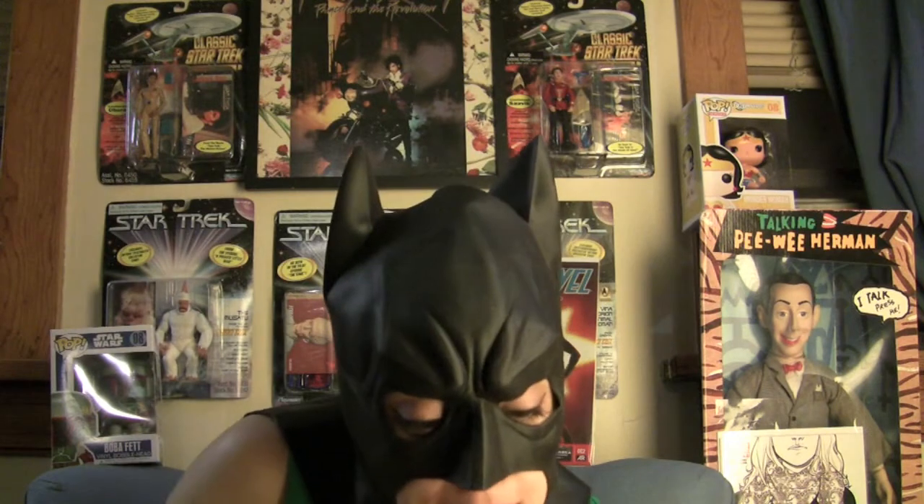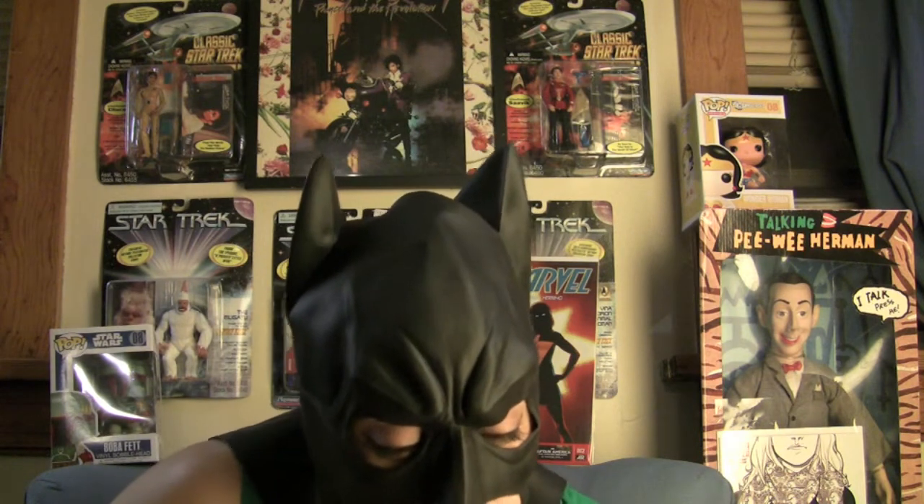Hey everybody, this is Cowl Girl. Jenny B is asking if I ever take off my cowl. No — I mean yes, but no, because most of the time it's on. She's asking how do you put on t-shirts, so I thought it would be really cool to show you how I actually put on my t-shirts, because it's super easy with a cowl. So here we go.